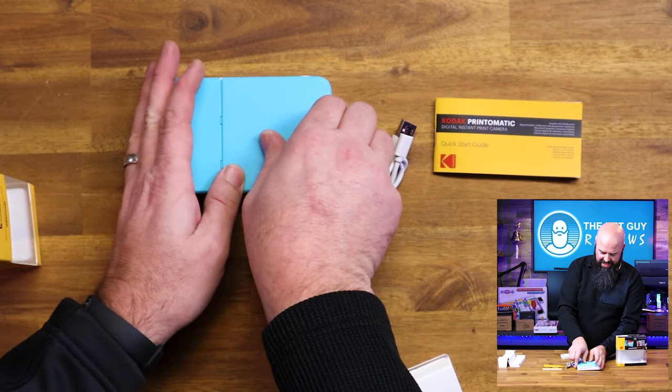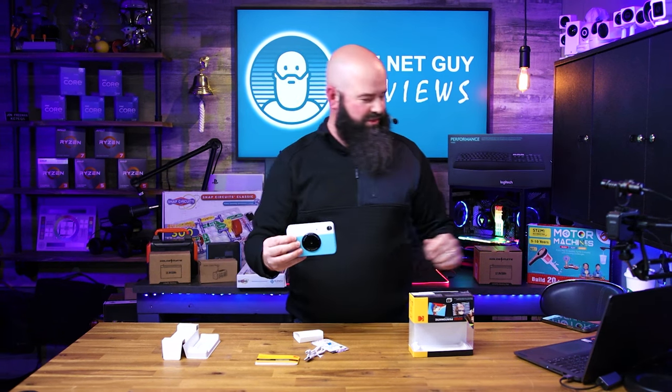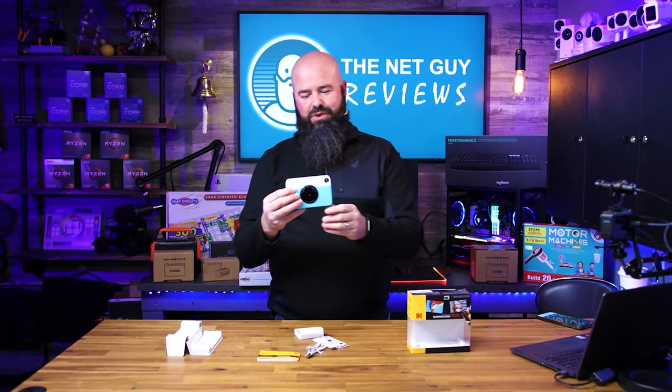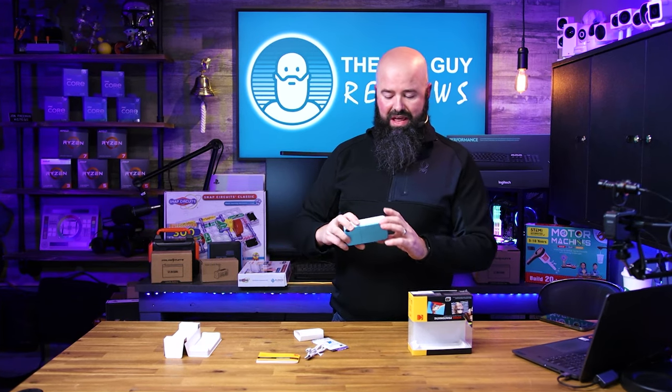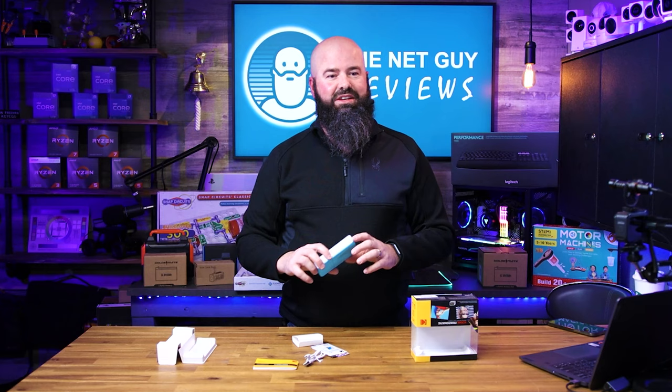This is not only a digital camera, but it's also a printer — so this thing is going to print our photos. It beeped a couple times and it's blinking. This one does have an included flash, so you'll be able to take some night pictures. It's completely automatic. There are only two buttons on this thing: power and shutter.